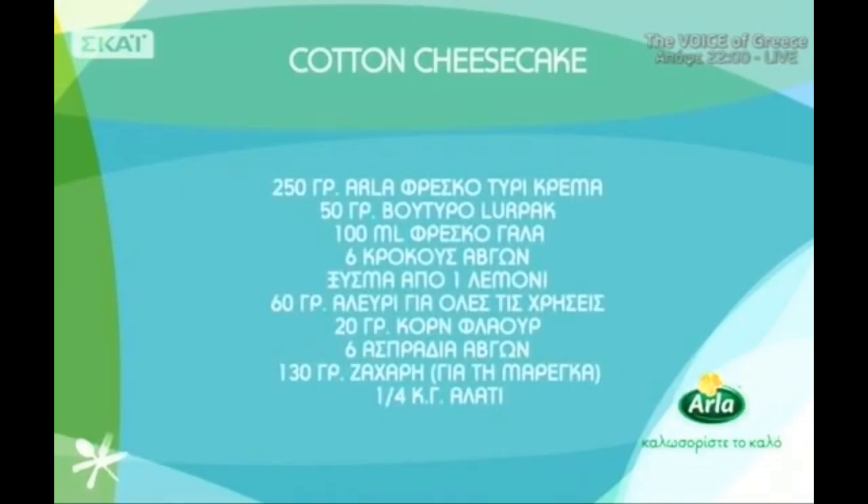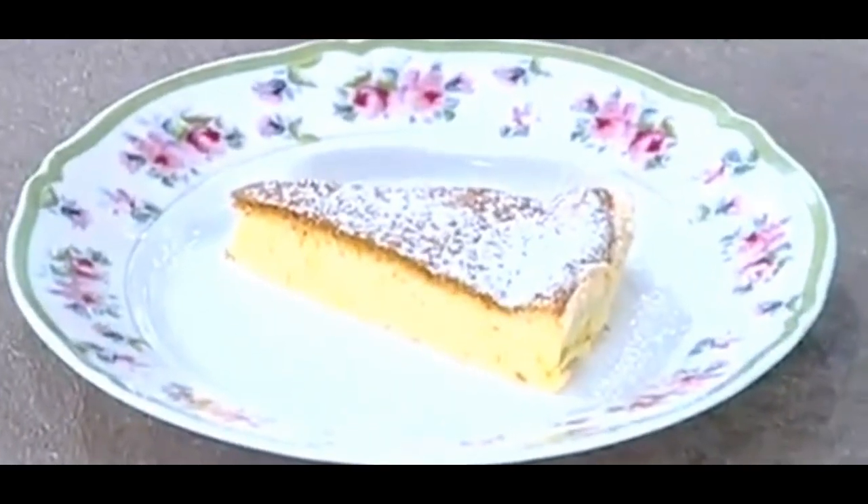Για τη συνταγή Cotton Cheese Cake θα χρειαστείτε. Για το Cotton Cheese Cake: